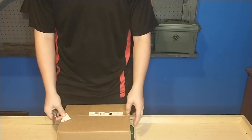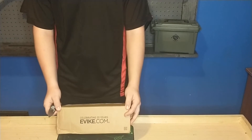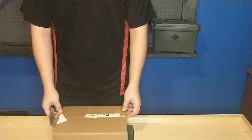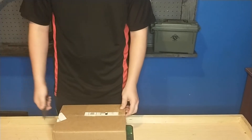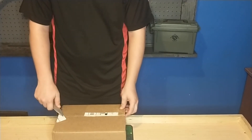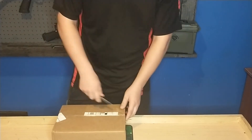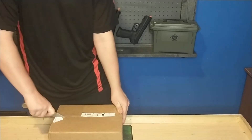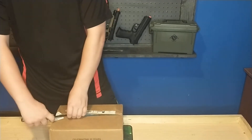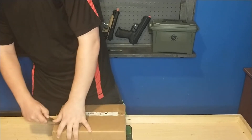Hey guys, HashtagGamers here. Today we have the eBike swag pack — I believe this is the summer edition. It's a swag pack, so I'm not expecting much out of this one. I don't really remember what was in here, but probably the three pop can targets. Decent chance at a pistol, most likely a spring one. So we'll see what we've got.